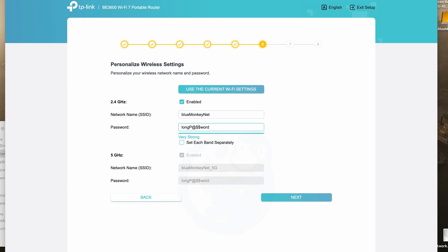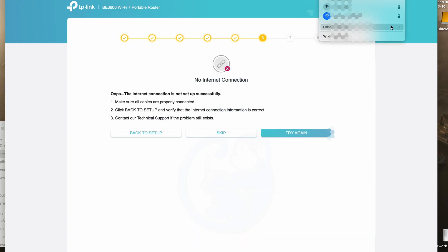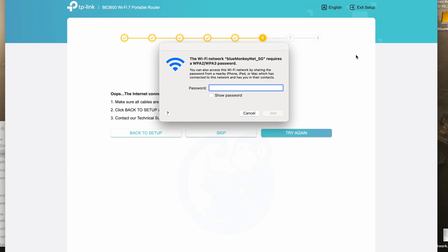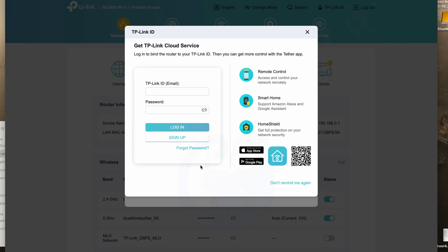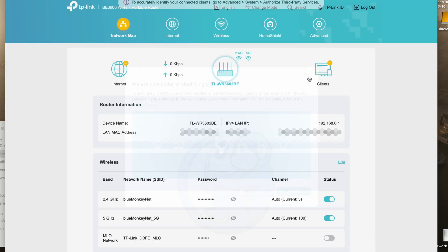You can see that the 5 gigahertz selection is grayed out, as it will use the same info as the 2.4 gigahertz since we are leaving the box unchecked. After this, you need to reconnect to the new SSID that you just created, because the router is going to reboot. In this example, it will be named BlueMonkeyNet, and it will ask for the router password again. Here, I'm going to skip the TP-Link cloud service, and I'm also going to skip the authorization for TP-Link to identify the clients of my network. I'll have to explore these in a separate video. And so here we are at the main control screen of the travel router, and it's all ready to go.